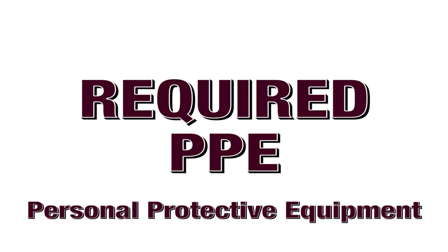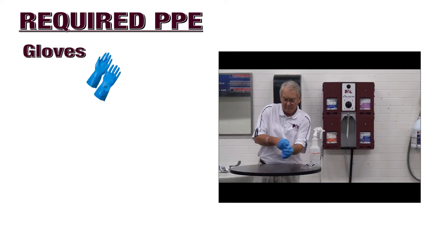The first step in proper deep scrubbing procedures is ensuring you are protecting yourself with the appropriate PPE, personal protective equipment. Do not proceed until you have completely fulfilled your PPE requirements. You must put on protective gloves. Inspect the gloves before putting them on. If you notice any holes or other damage, discard and put on a new pair.